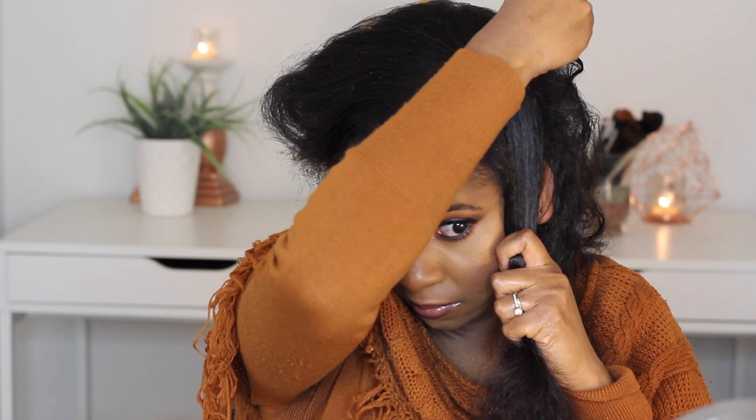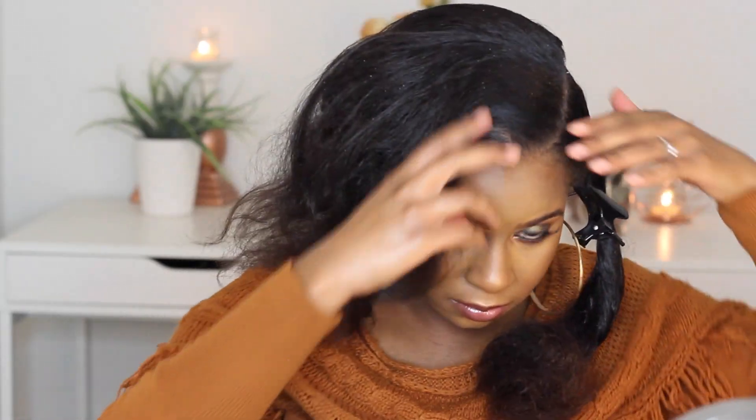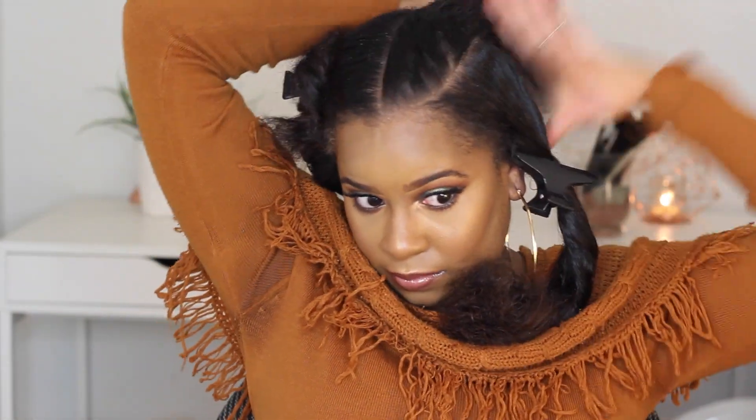I repeat the same step on the other side of my head and section all four parts of my hair before I start any cane rows. Apologies for a little bit of white stuff in my hair — it's product buildup, I need to wash my hair, it's two days away, and that's why I'm rocking this hairstyle.